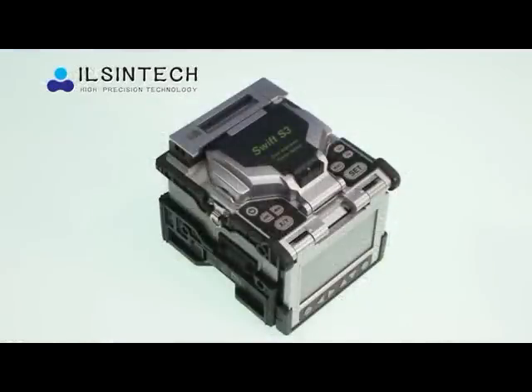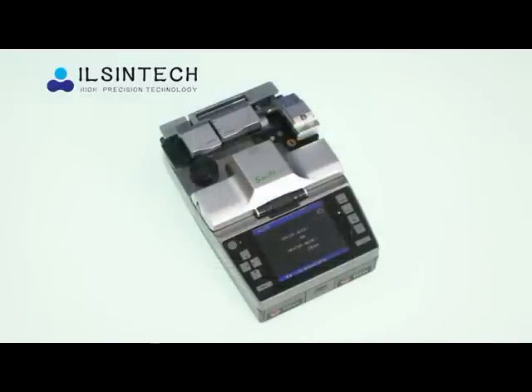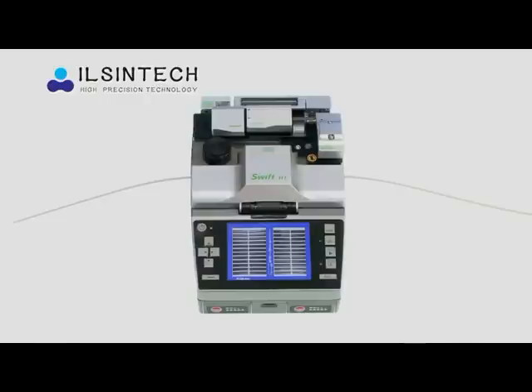IlsenTech has product lines such as Swift S3 Core Alignment, Swift S5 all-in-one with Core Alignment, Swift F1 all-in-one with Clad Alignment, Swift R1 all-in-one with up to 12 counts Fiberous Ribbon Fusion Splicer.